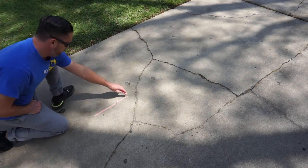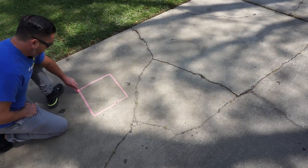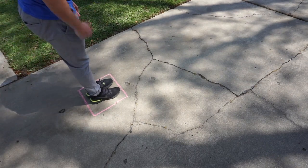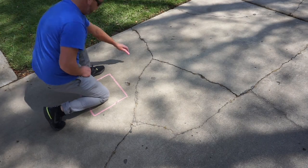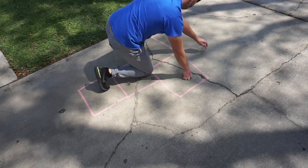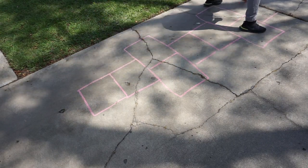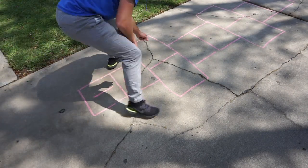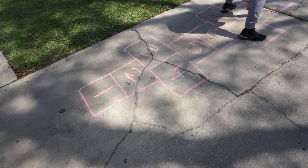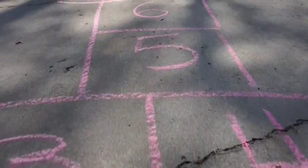Start your first square by making sure that it's large enough to fit both of your feet inside. Now go ahead and make the rest of your hopscotch. You can follow my pattern or make any pattern of your liking. Next, go back through and put in the numbers — make sure they're in order. Our first hopscotch has numbers 1 through 10.